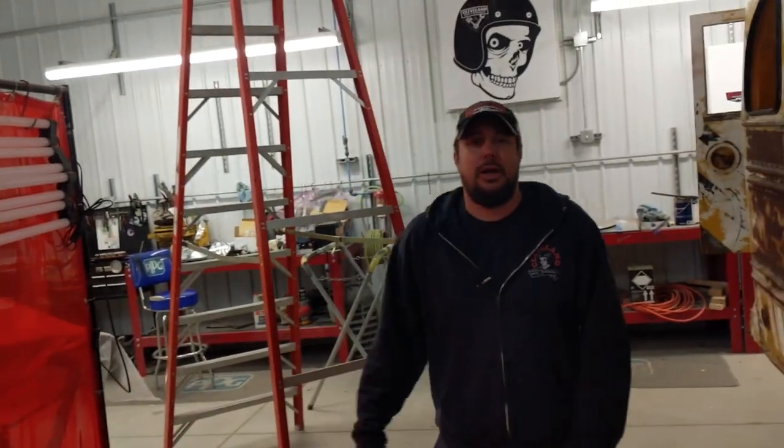YouTube, what is up? Palm Performance and a 1948 bus. Last time we were talking about color — let's head in that bus and see our color.